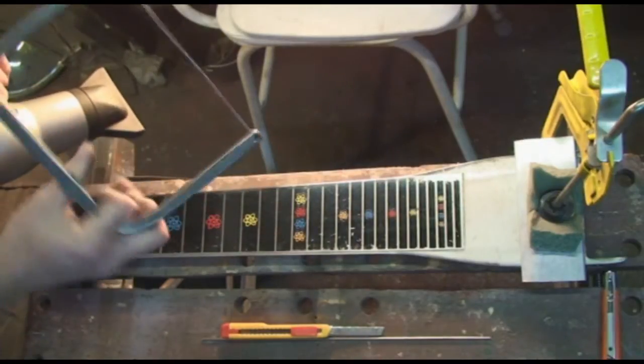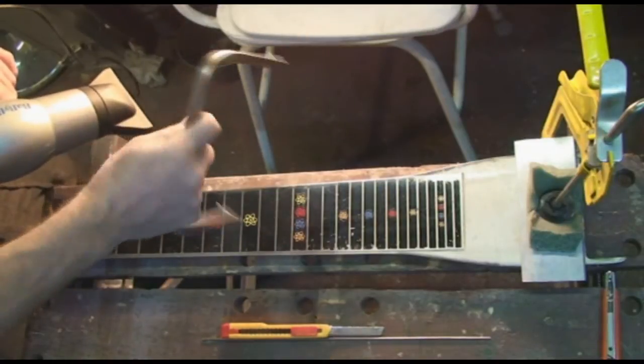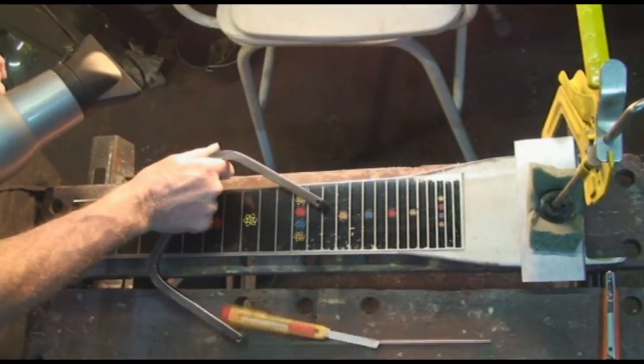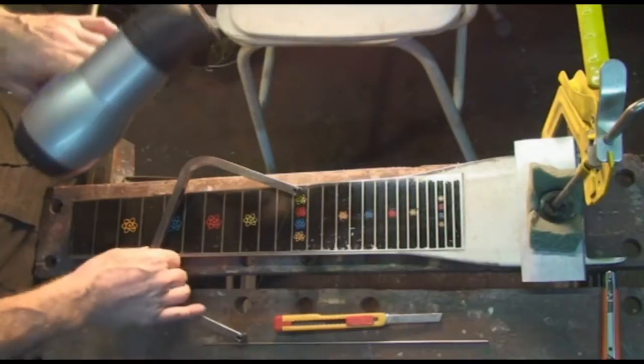I've just made this pedal steel cheese cutter - a bit of hard stainless steel, and two second strings across it, which will do the job. These are held on with double-sided tape, generally speaking. So we need a hair dryer, we need a craft knife, and we'll need my cheese cutter.